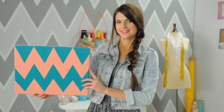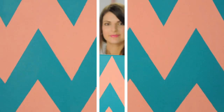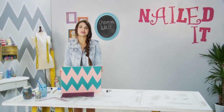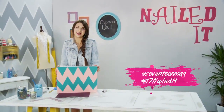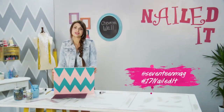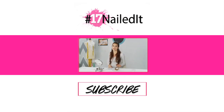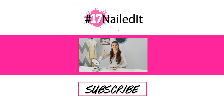Nailed it! Give these techniques a try on your wall at home, just like I did with mine. If you have a DIY you would like us to help you nail, send a pic to @17mad using hashtag 17nailedit and let us know what went wrong. Don't stop trying, keep DIYing. Tune in every week as we change Failed It to Nailed It.